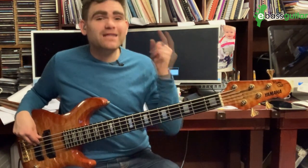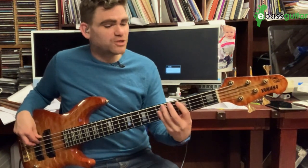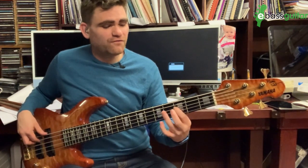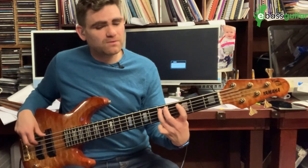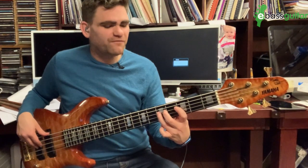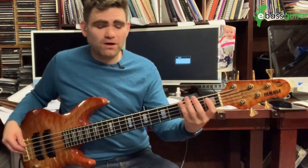The next phrase is where we go to a G, hammer onto an A, then go to the C at the third fret on the A string, then back to the A. And then we have two eighth notes on the last beat of the bar which is a D to a C. So the whole of that first bar sounds like that.